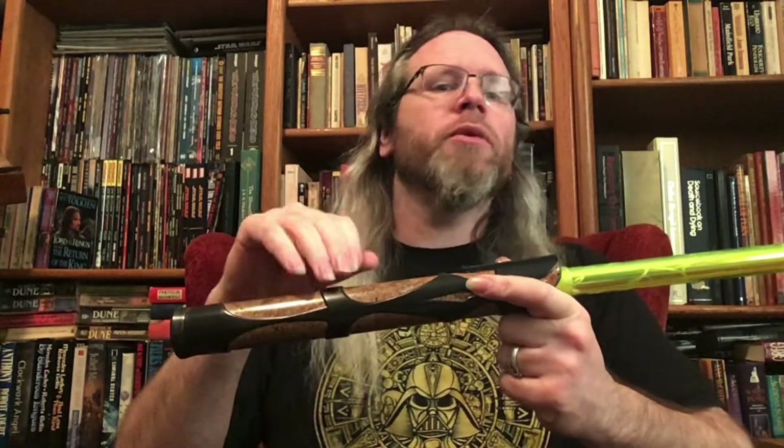Hello and welcome. Today I wanted to do a review of the Kuruku Wood Radium Saber from Bendu Armory.